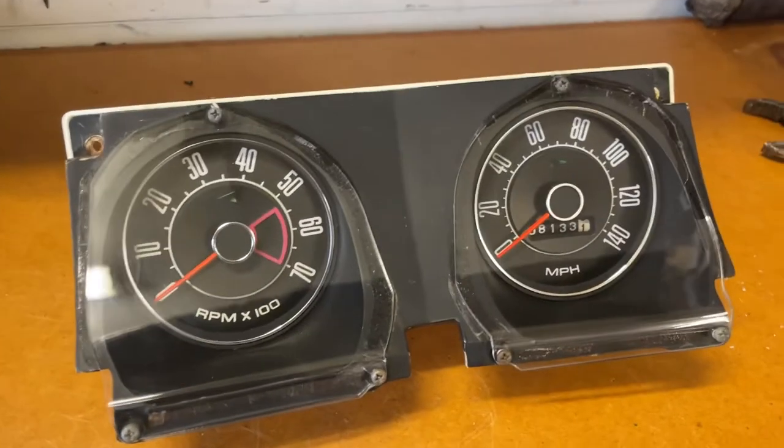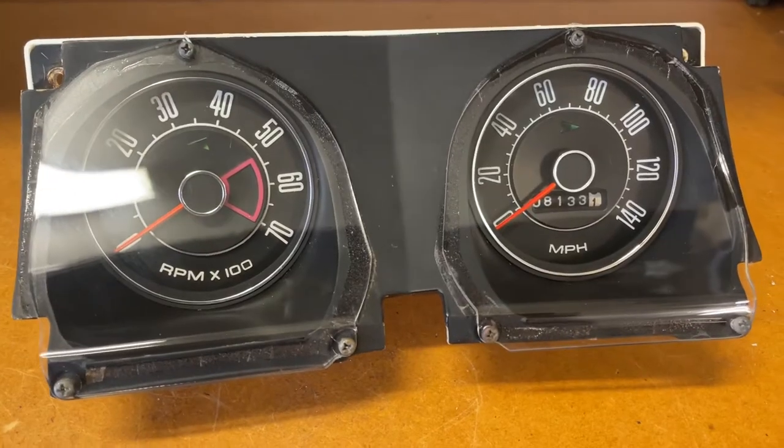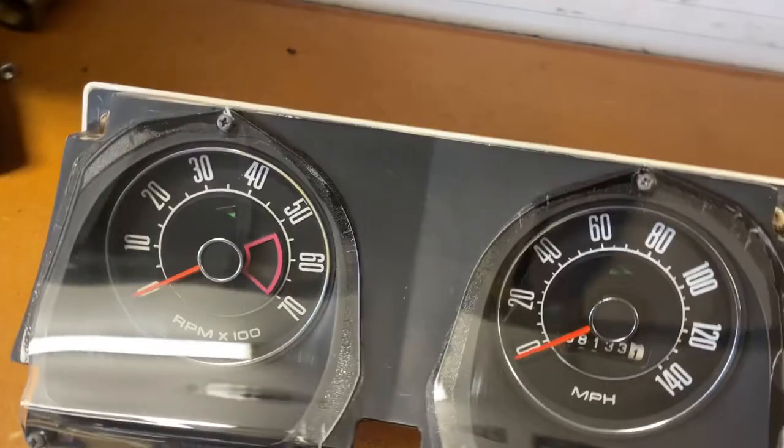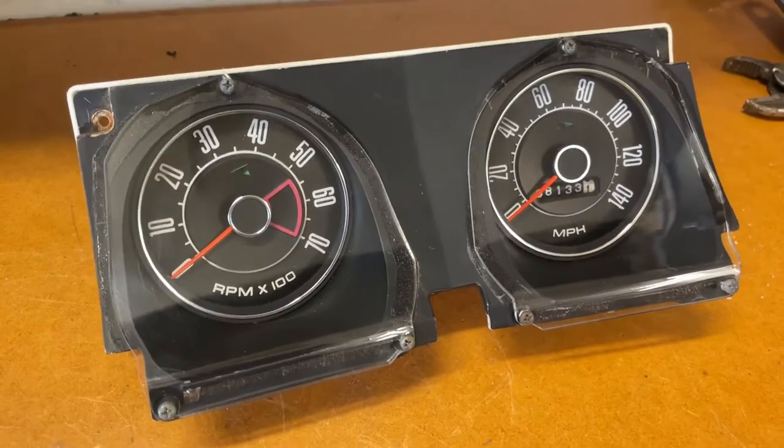Here's part of the instrument cluster that I've given a real good clean and it's come up really good, but they've definitely shown some signs of wear. Let's see if I can get them to work like they would have when they were brand new, or maybe even better.